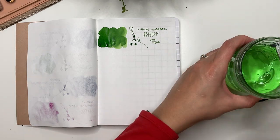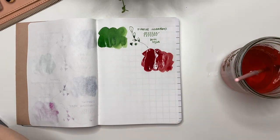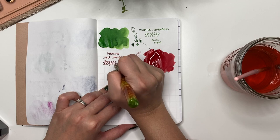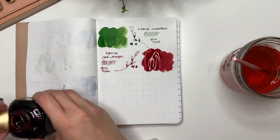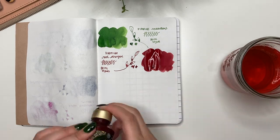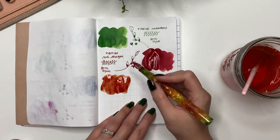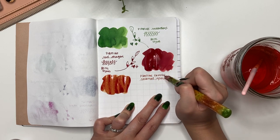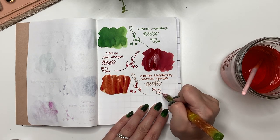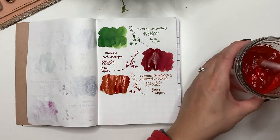Next is Diamine Red Dragon — it sounds like it wouldn't be a nice red to use any time of year, but it's actually a very normal typical red that I really like, also purchased from my local Stylus. The next ones are all Diamine Shimmertastics. I went through a whole phase of them. Caramel Sparkle is absolutely beautiful — that orangey brown with gold shimmer is stunning.